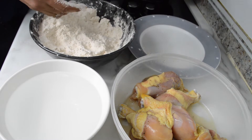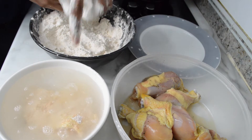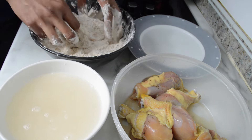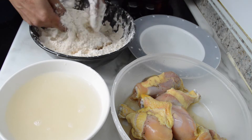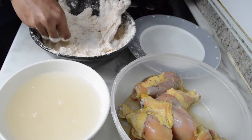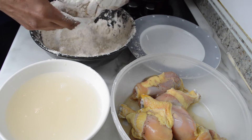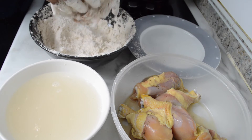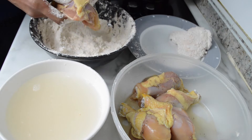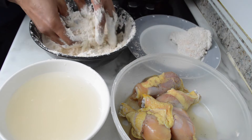Then, sasawsaw natin sya sa tubig for 3 seconds — 1, 2, 3. Then get it and put it here. I-malik natin sya sa breading. Pagpag lang natin para matanggal yung excess breading. Lagyan natin dito. Next one — repeat lang natin sa ating remaining chicken.